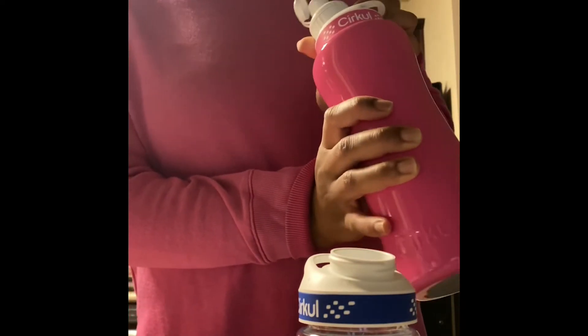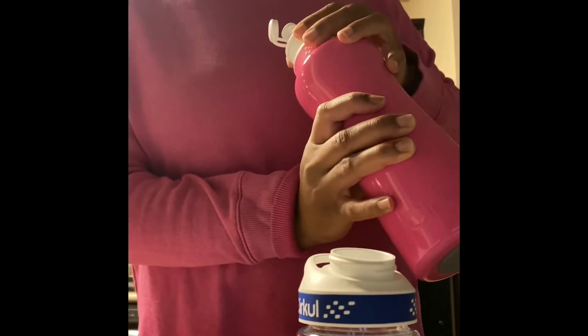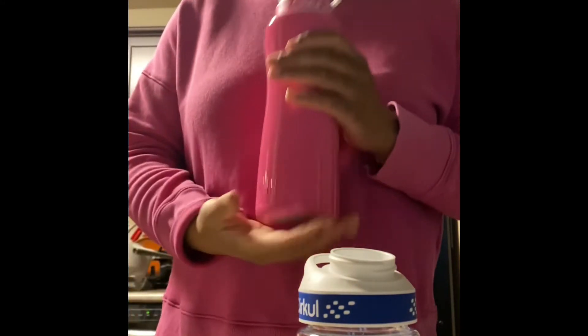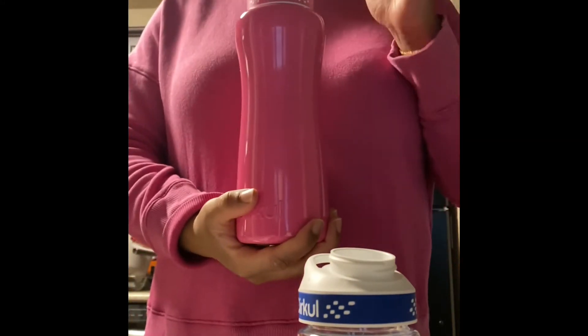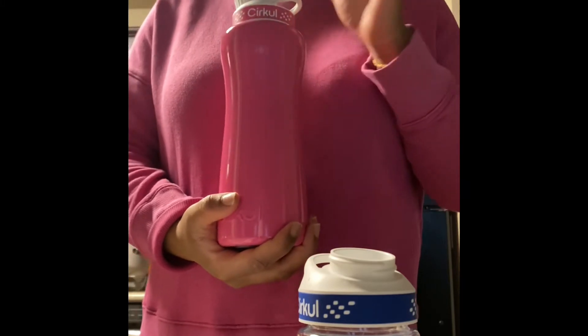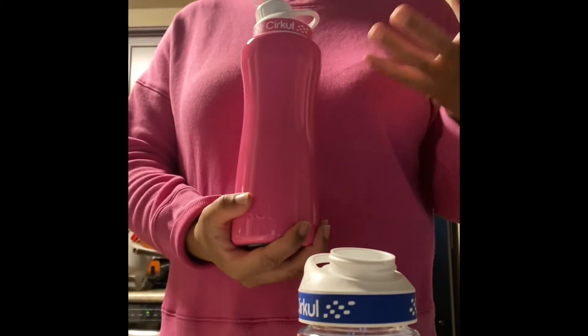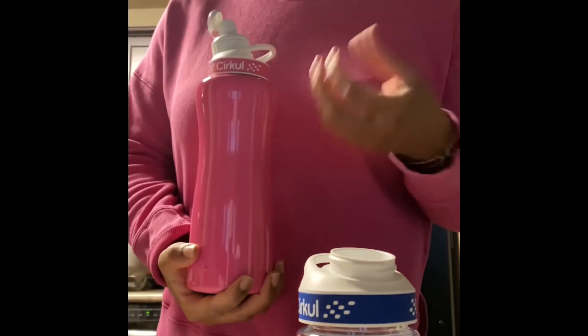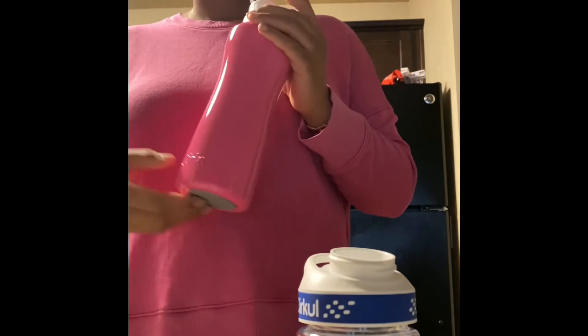When you turn it all the way to the right, you'll get this X — X means just water only. So you can have just water, or you can have the infused flavor with every sip. I guess that's why they call it a sip, because as you sip, you can control how much flavor you have without having to put flavor into the whole water bottle.